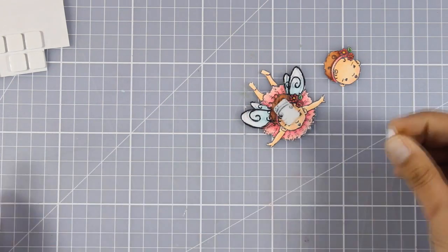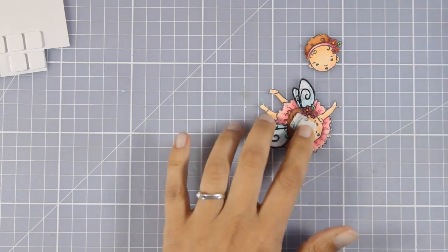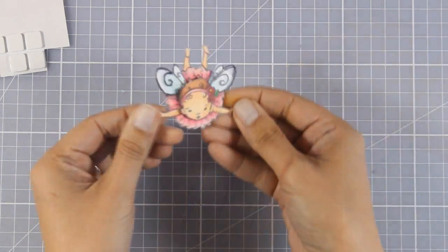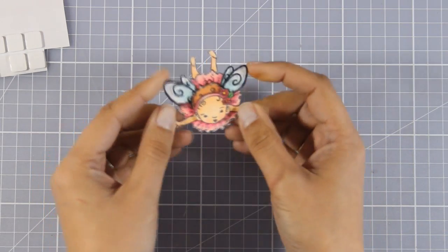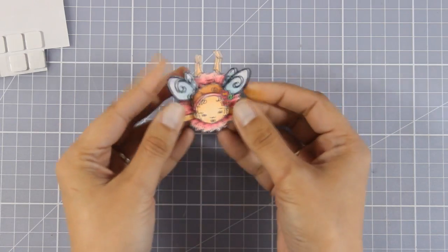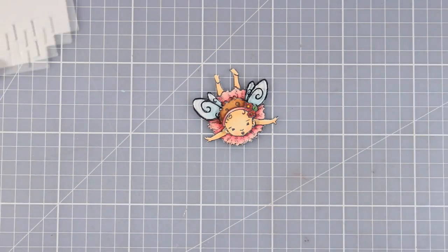This way I'm creating my very own focal point which is really dimensional and it's going to be super pretty and adorable. I just love how those acetate wings add that extra something — they shine when they catch the light.